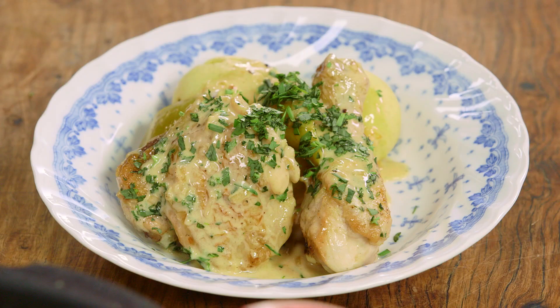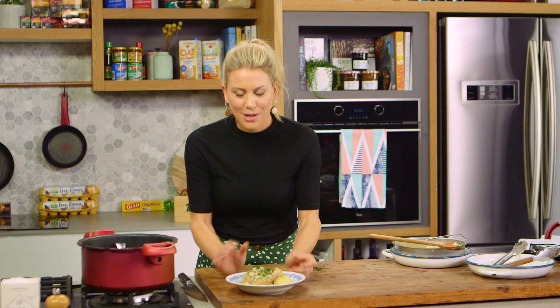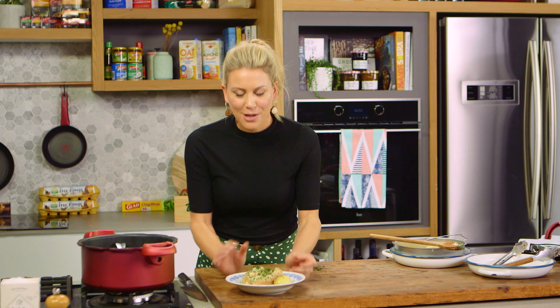It feels like you've been cooking it for hours, but in the pressure cooker it's taken just 45 minutes. You've got the potatoes, you've got gorgeous sweet apples, and that melt-in-your-mouth chicken. This is a winner — love it.